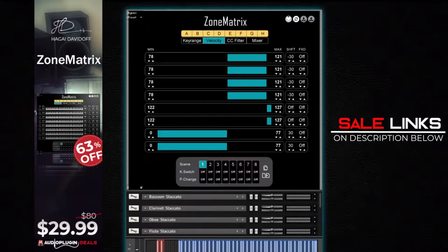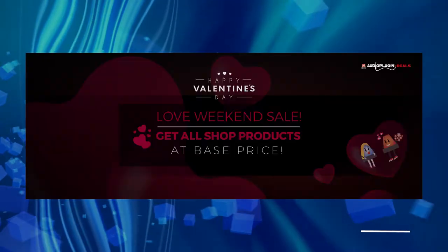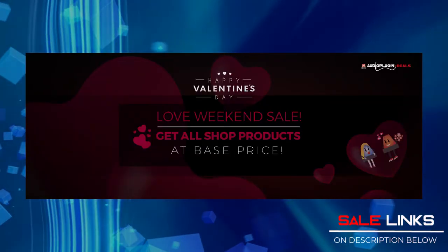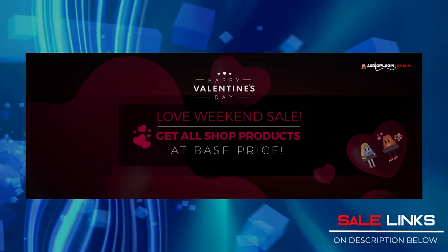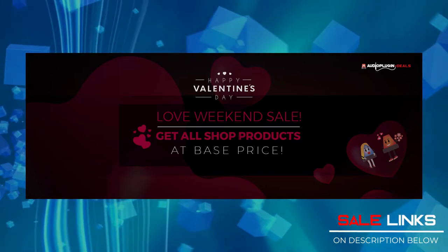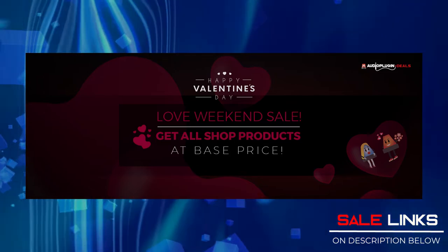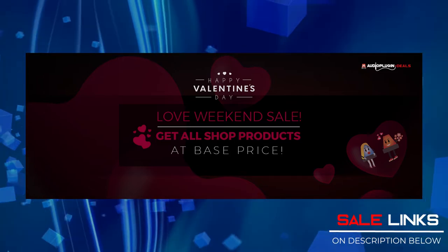Check the links in the description below. And of course, Valentine's is just around the corner. We have a Valentine treat for you at Audio Plugin Deals — they have tons of instruments at their lowest prices. Check out the Love Weekend Sale at Audio Plugin Deals. Links in the description below.